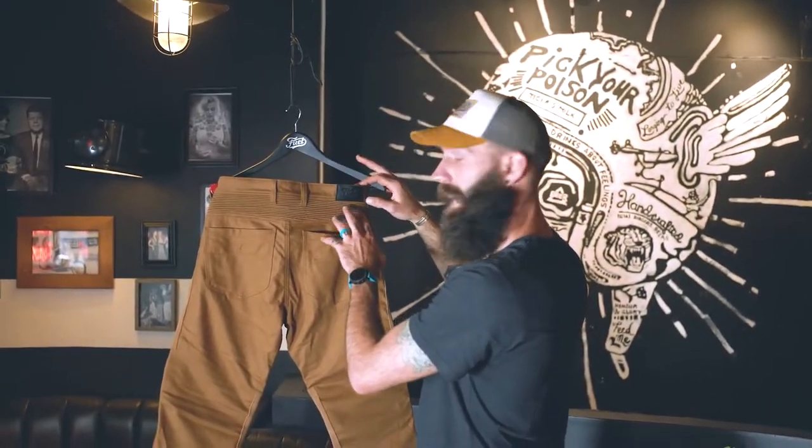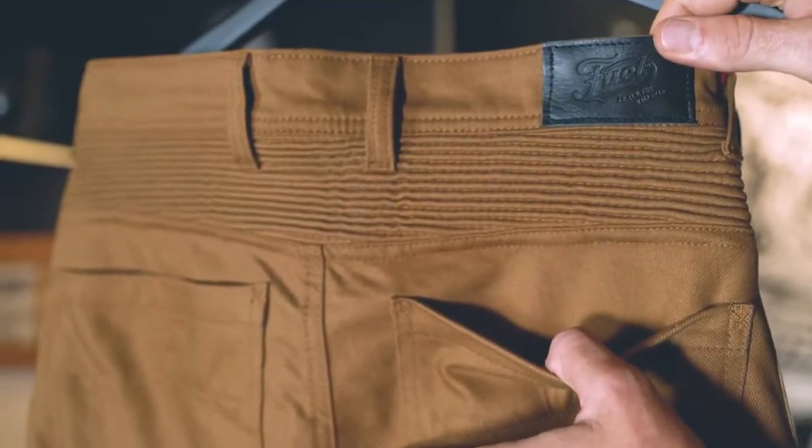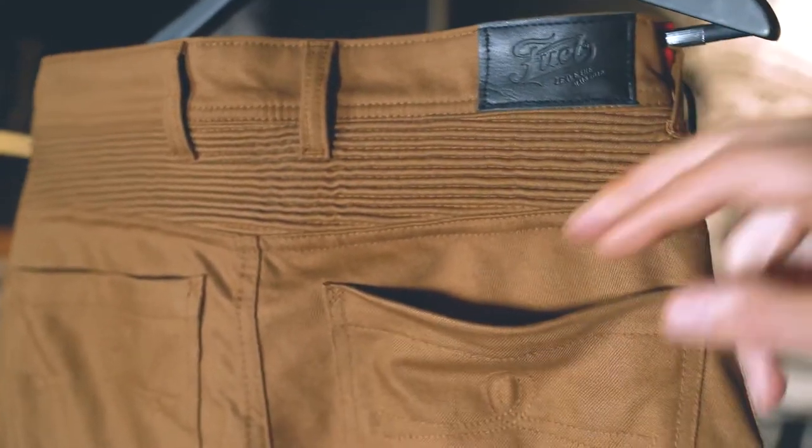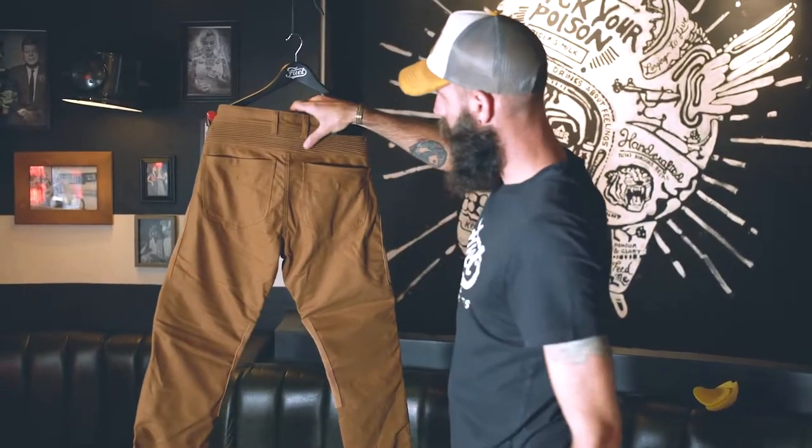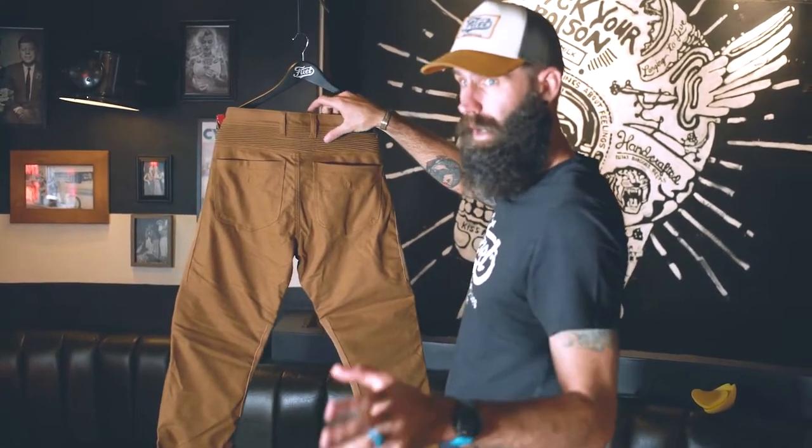On the back of the pants, you'll find a black leather patch with an embossed Fuel 'Leave the Main Road' patch, along with two pockets located at the bottom and a ribbed elasticated section for greater comfort.